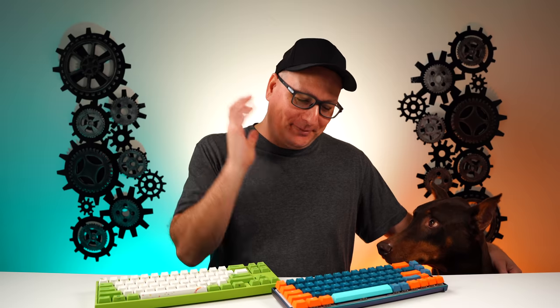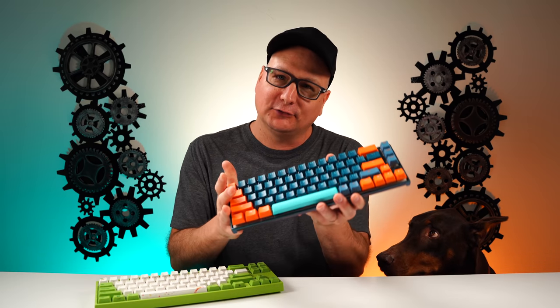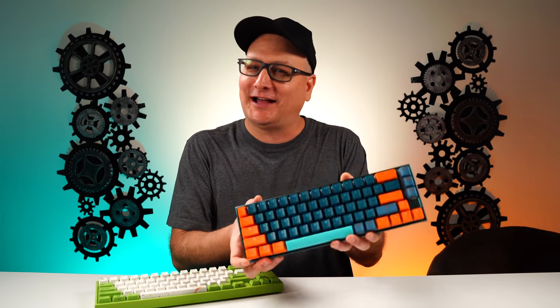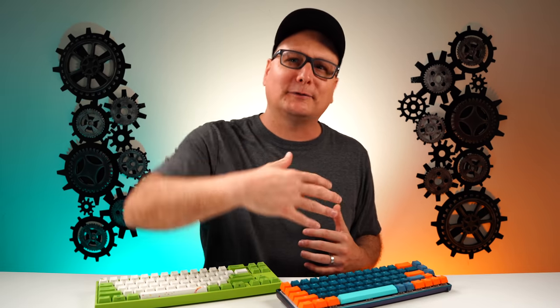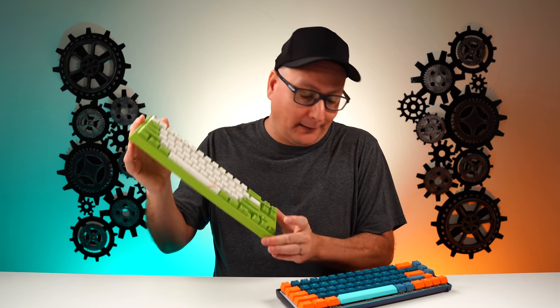Is it worth it? This thing is solid. I'm not saying anything bad about the Ducky Mecha SF at all — it's an amazing board. But yeah, I would still recommend the Maya Pro: save the money, get a fantastic board, get a custom design one if you want. The SF — what I hope they do is build on this: make a solid black one, a solid white one, make some awesome other designs and colors, and maybe drop the price down to like $139. But right now, I would still recommend the Maya Pro over this.